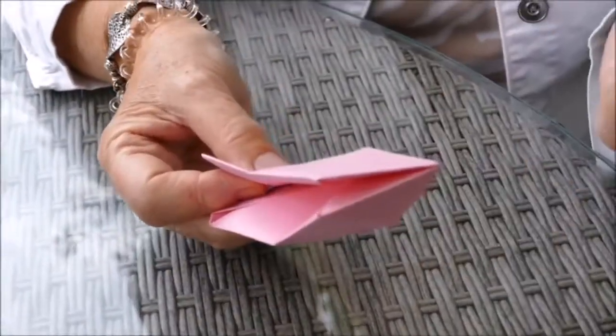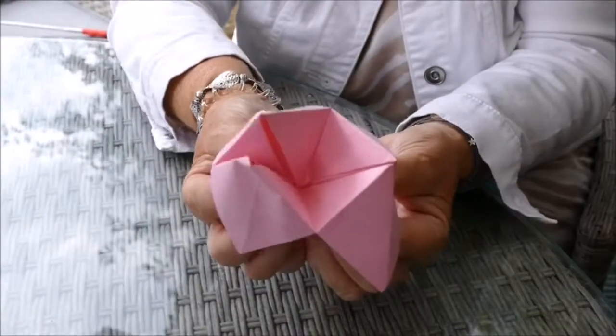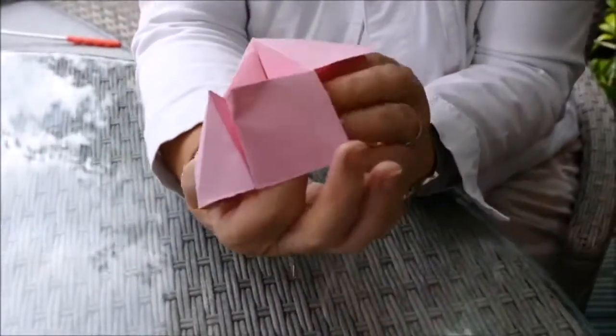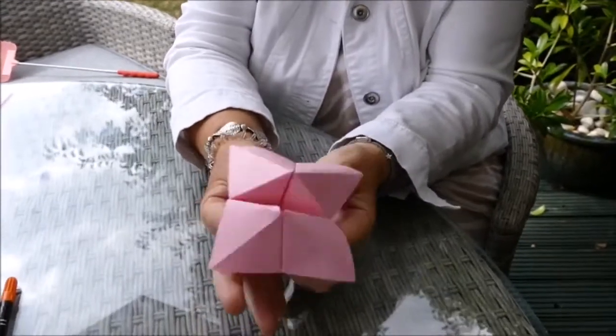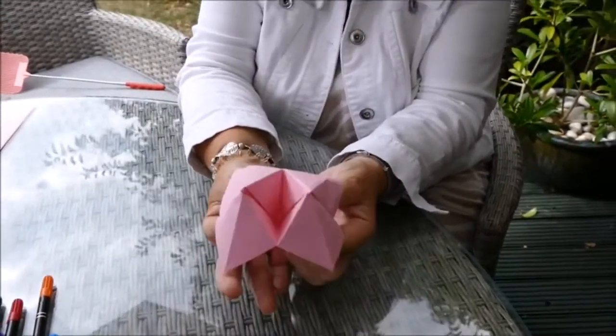All you need to do is put your thumb and index finger into the sections like that, pull it together at the top, and you've got the start of your game.